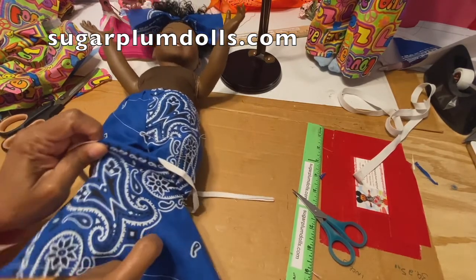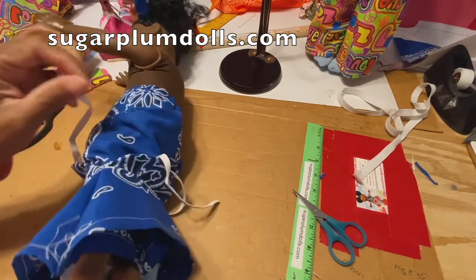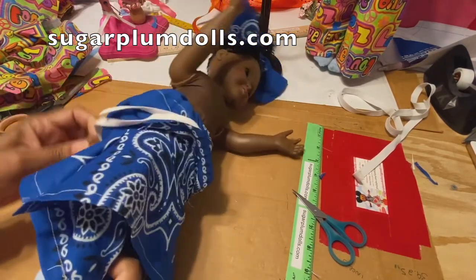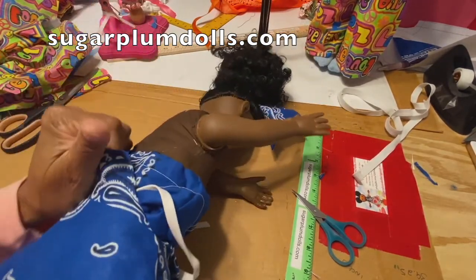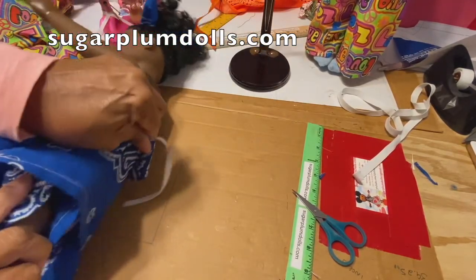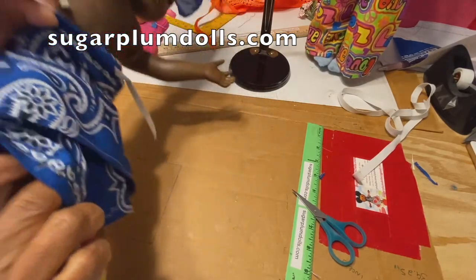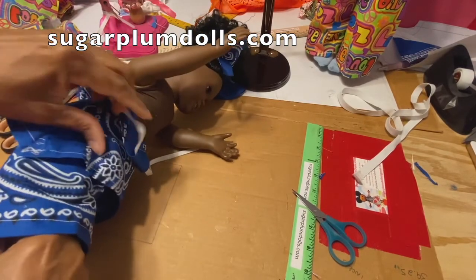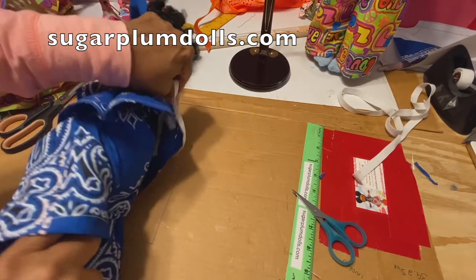I'm just going to slide this up on the doll. I'm a fan of not necessarily pulling doll clothes over the head of the doll. It slides on — you might have to do a little more than an inch. I probably should have put this on before I put her pants on, but anywho. Yeah, it fits! Ta-da!